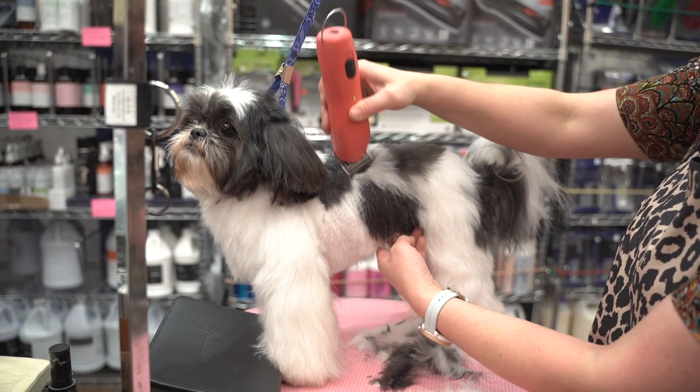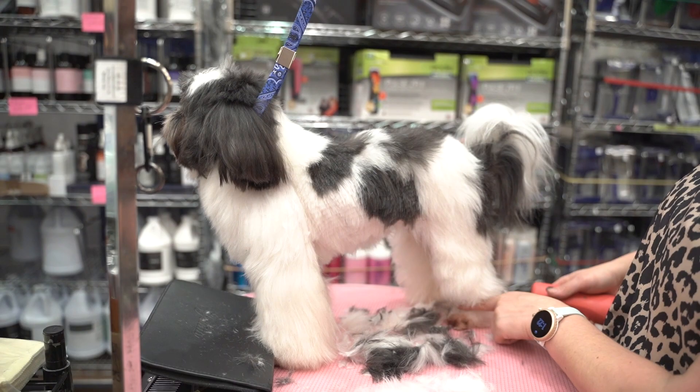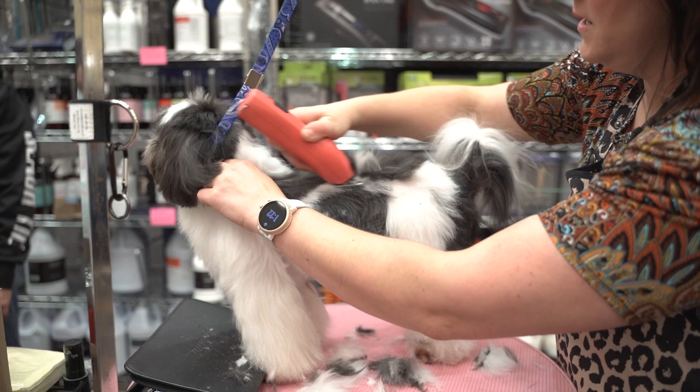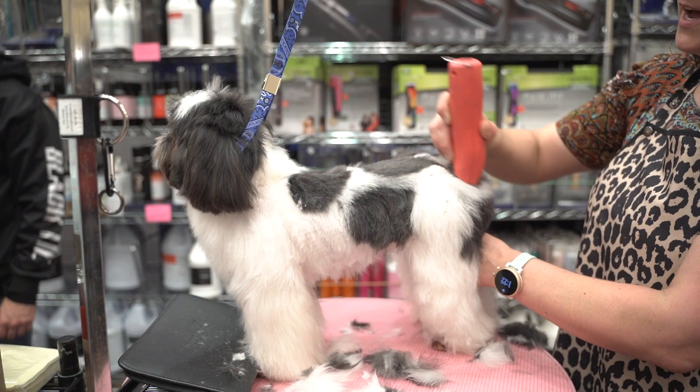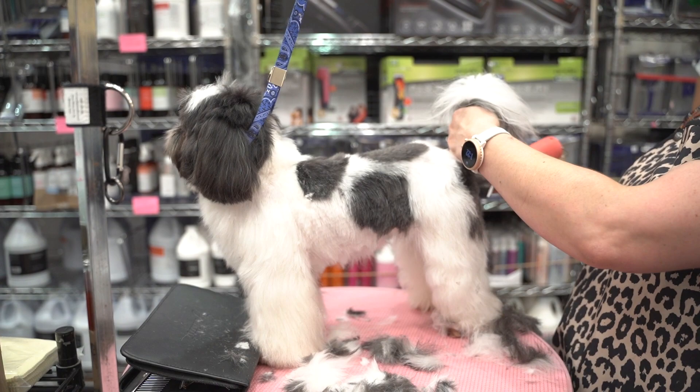I am using my KM cordless here, which fell so it's a little loud. I'm doing a five on Miss Boochie's body. Asian Fusion — I like to do a real short, tight body and leave these big fluffy legs. She actually gets really tight feet, so this is a great trim for that, and it's to keep her feet a little cleaner. So we're just going to cut through this body real quick.